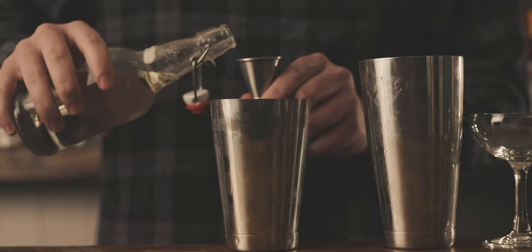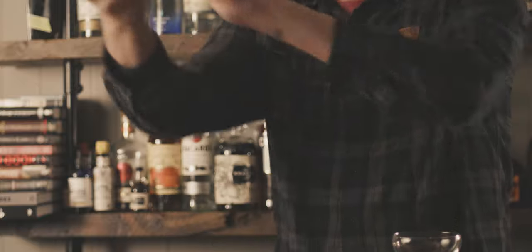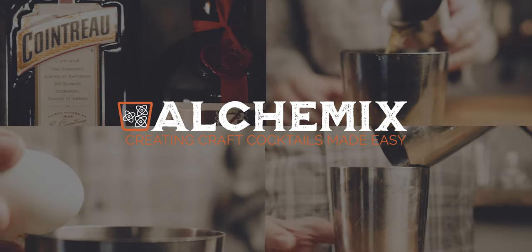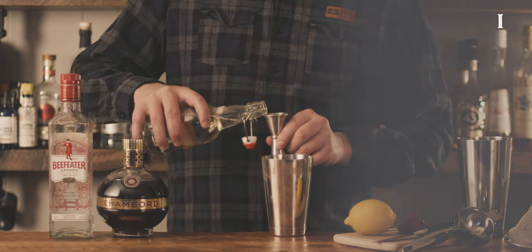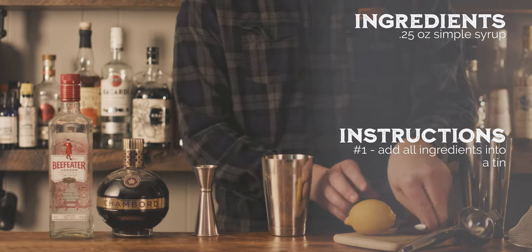Sometimes a Sunday afternoon calls for a classic cocktail with a twist. A Clover Club with Chambord does the job nicely. My name's Carl and welcome to Alchemix, where we'll teach you how to create craft cocktails and improve your home bartending skills.